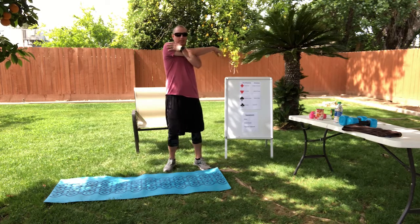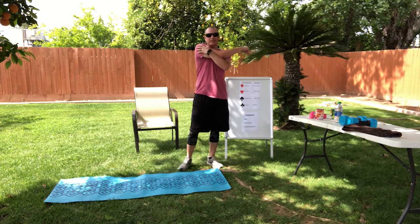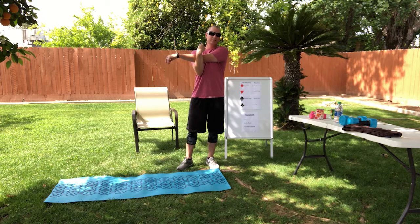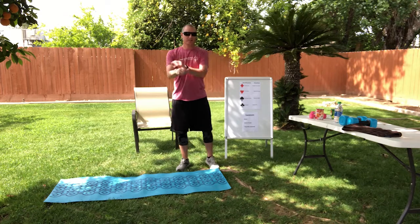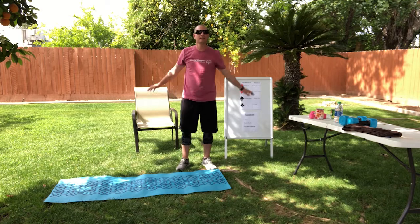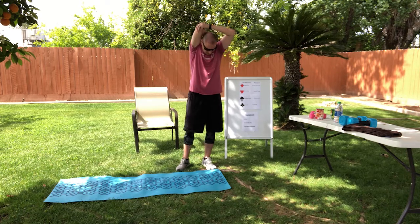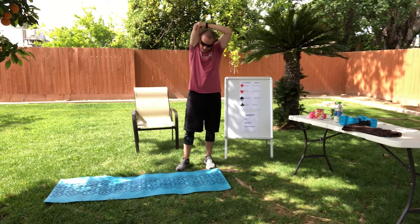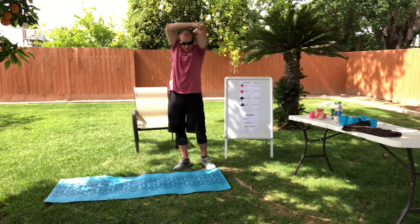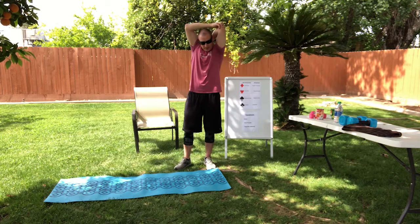Now we'll go across, counting one through ten on each side. Let's do some arm circles, one through ten. If you can, let's grab back, one through ten on each side.